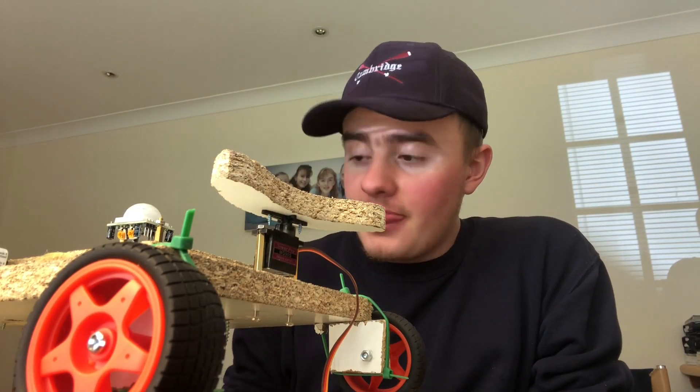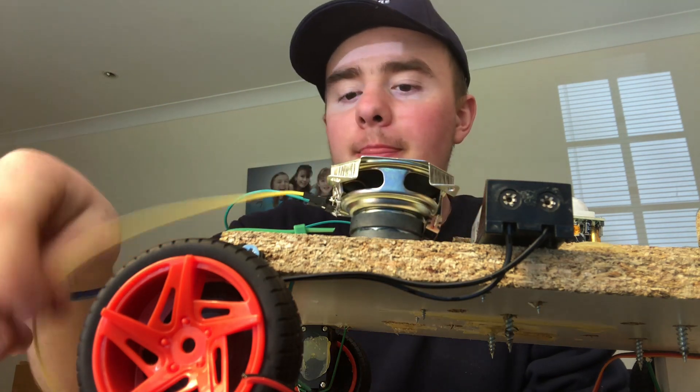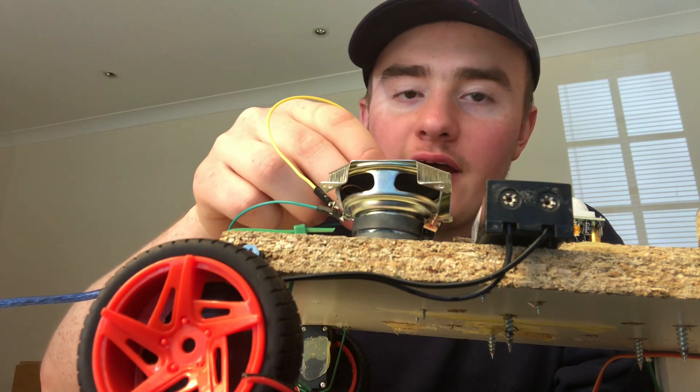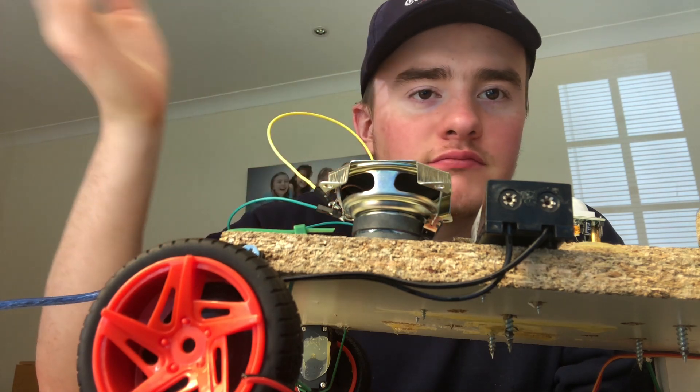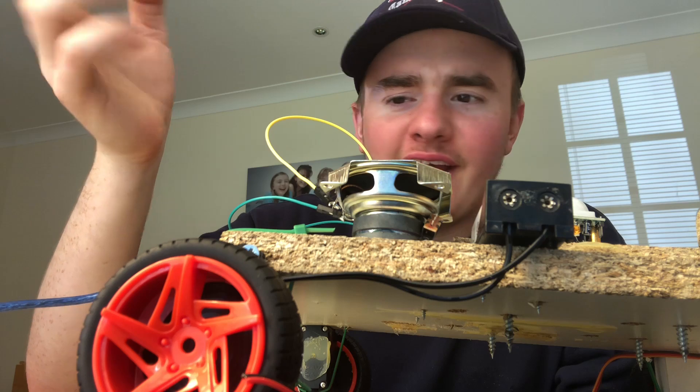I figured out how to get our robot to make a noise — this speaker here. You can see it's plugging in now. It works quite well; it gets really annoying after about three seconds.